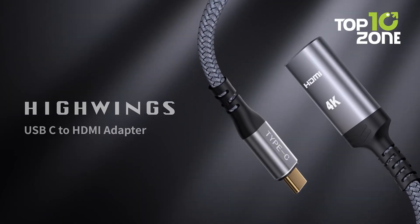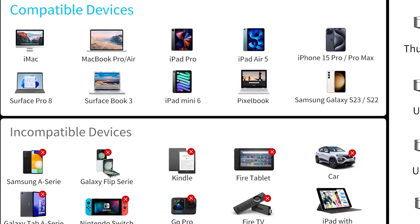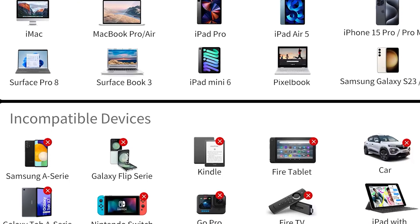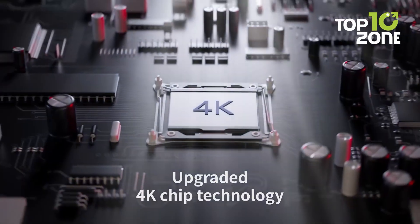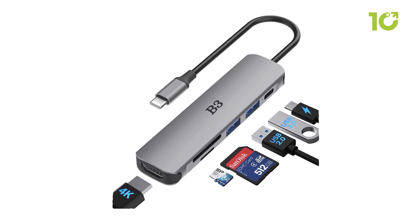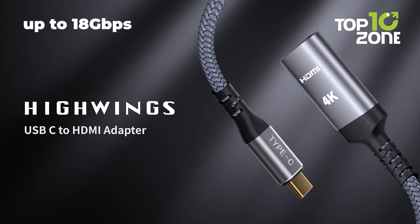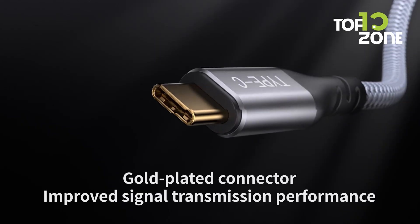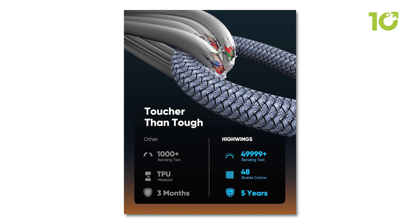Next, we have the HiWing USB-C to HDMI adapter, designed for devices that support DisplayPort alternate mode through USB-C. This includes MacBook Pro or Air, Dell XPS, Samsung Galaxy S series, and Microsoft Surface. It won't work with iPhones, most Oppo or Vivo phones, Nintendo Switch, or USB-C ports without video output, and it does not support charging. The adapter delivers 4K at 60Hz video using the latest Thunderbolt 3 and 4 to HDMI 2.0 technology, while remaining backward compatible with HDMI 1.4, 1.3, and 1.2. It transmits data at up to 18Gbps, providing smooth video and clear visuals when mirroring or extending your display. Its durable design includes 24K gold-plated ports, military-grade tensile nylon, and flexible SR reinforcement, allowing the cable to withstand repeated bending while maintaining reliable signal transmission.